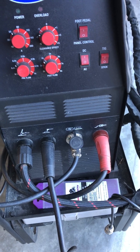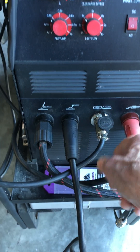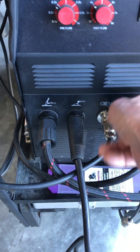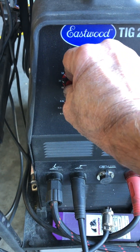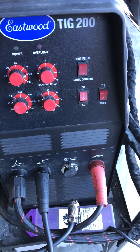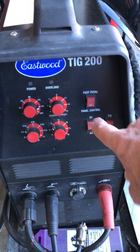Up to that point I couldn't get any amperage out of it. What the manual doesn't tell you — and what Eastwood didn't tell me — was that if you have your foot pedal still hooked up for your TIG, it's still connected to the amperage control and it messes everything up. As soon as I disconnected the foot pedal, this thing works the way it's supposed to. I can go from 50 amps up to making a one-inch arc at 140 amps. It works perfect — stick welds real nice. That's the key: you have to disconnect the foot pedal before you put it into stick mode and panel control. That's the only way to get panel control to work.